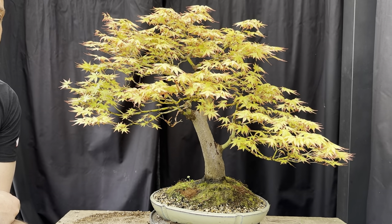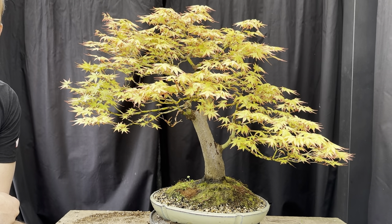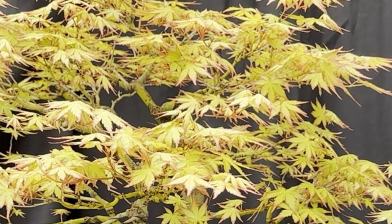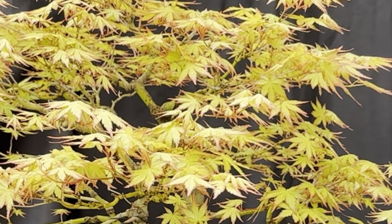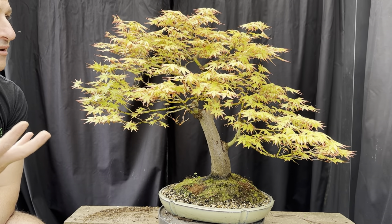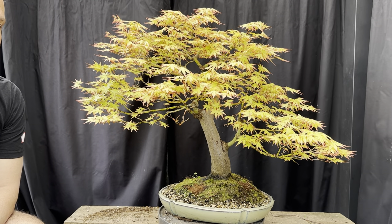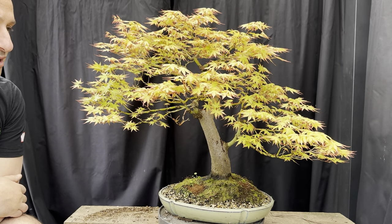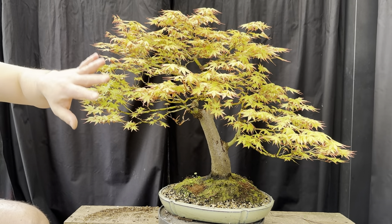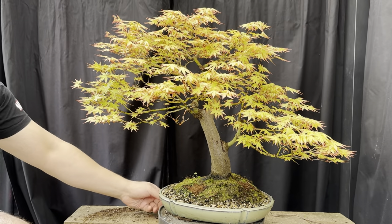This is a really nice Japanese maple. I love the leaves on this - the inside of the leaf is yellowy and the tips are red. It's starting to form a really nice natural style. The leaves are fresh, just coming out and not elongated too much in terms of the nodes. You can see a nice full bit of foliage - I'll just spin it around to the back.